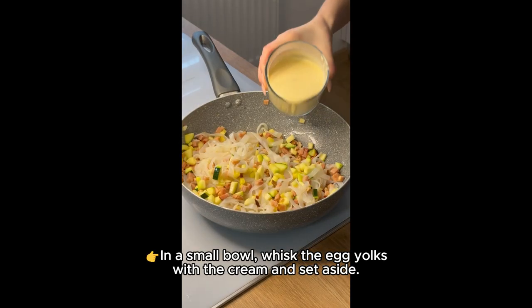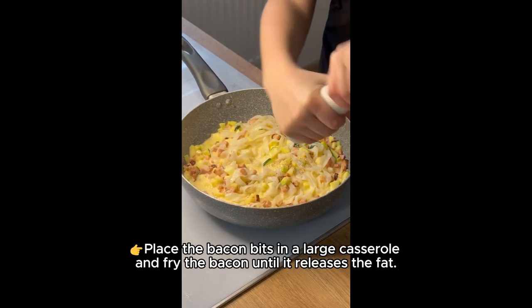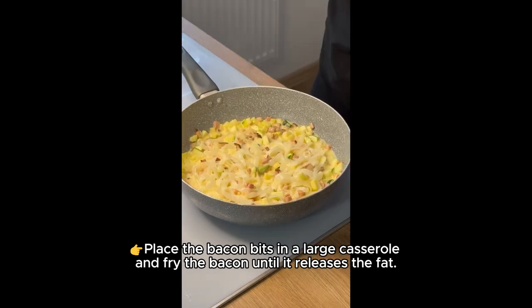In a small bowl, whisk the egg yolks with the cream and set aside. Place the bacon bits in a large casserole and fry the bacon until it releases the fat.